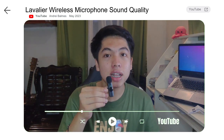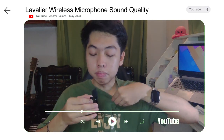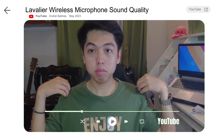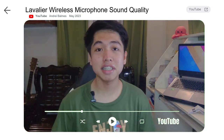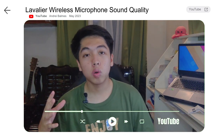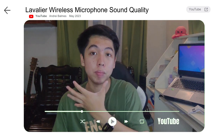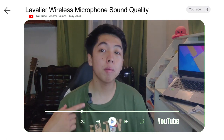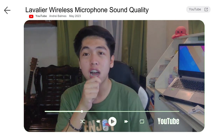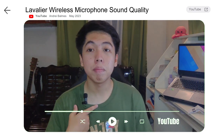Now we will test how it sounds when the mic is farther from your mouth — for example, clipped to your chest using the clip. The sound quality is better when the microphone is closer to your mouth — your voice sounds fuller. But when it's clipped on the chest it's still audible and clear. Not all throughout the vlog do you need to hold the microphone, so it's fine when it's clipped on.